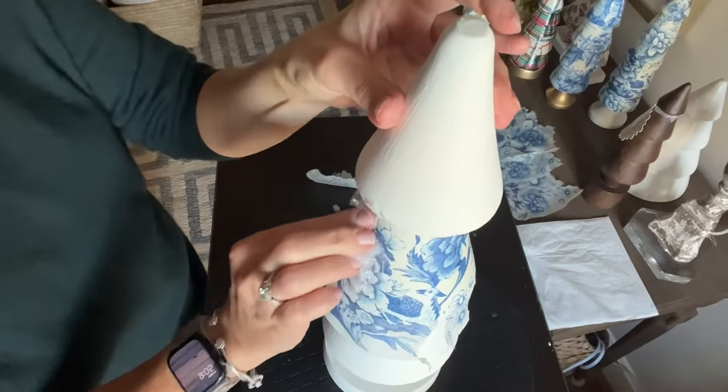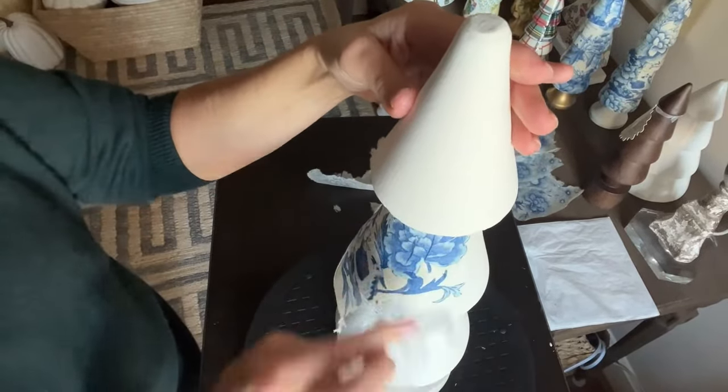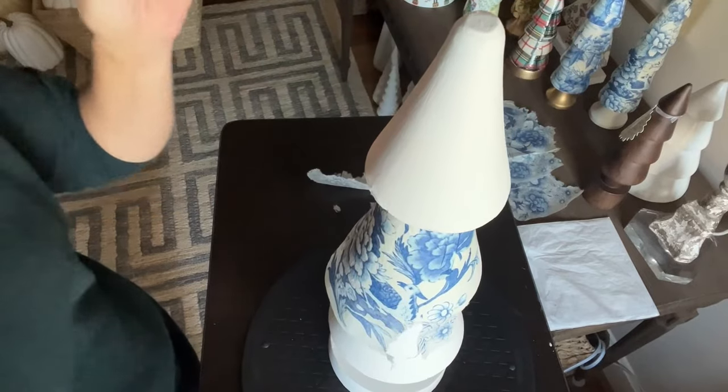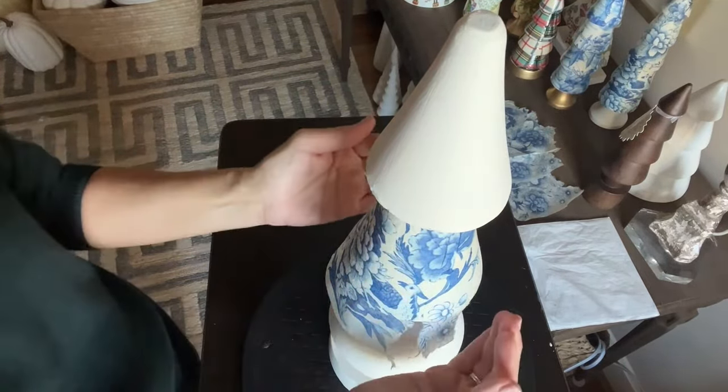I always talk about using soft eyes — people aren't inspecting it the way I will. So soften your eyes, look at it, and see if there's any place where your eye is going to stop.